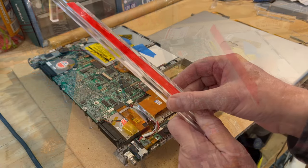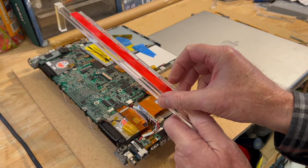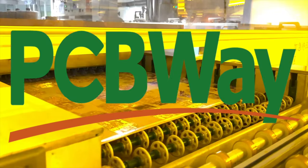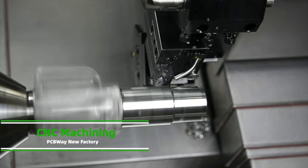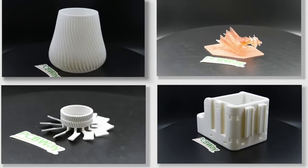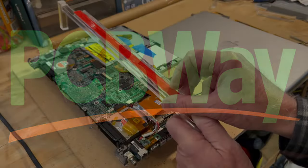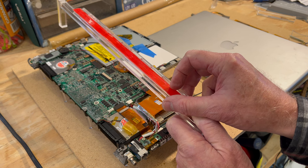Speaking of neat things, I want to let everybody know about our channel sponsor PCBway. They offer a variety of services like PCB prototyping, PCB assembly, flex and rigid-flex PCB, CNC machining, and 3D printing — offering the best value, fast turnaround, and one-on-one assistance. Truly a one-stop solution for PCB and assembly. Go to PCBway.com and see what they can do for you — there's no limit to what they can do.